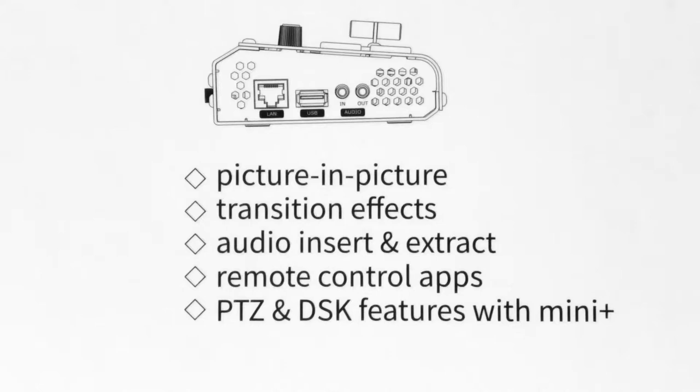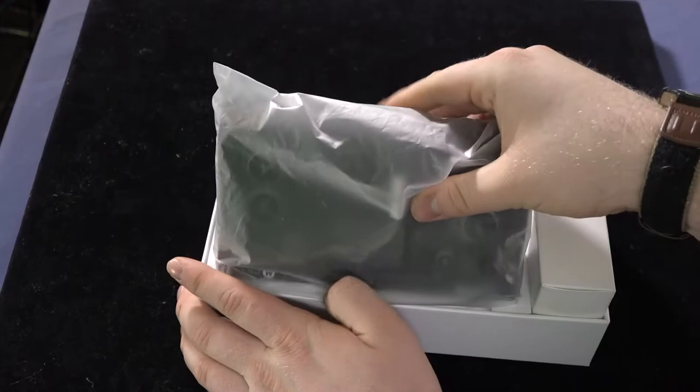You also have picture-in-picture, transition effects, audio insert and extract, remote control apps, and finally, but certainly not least, PTC and DSK features.